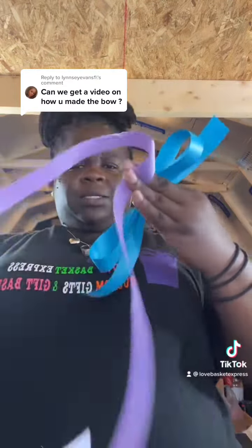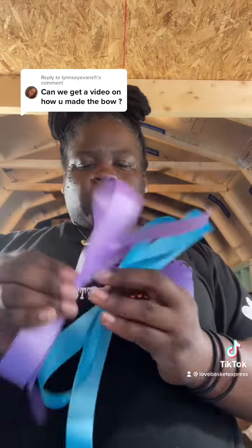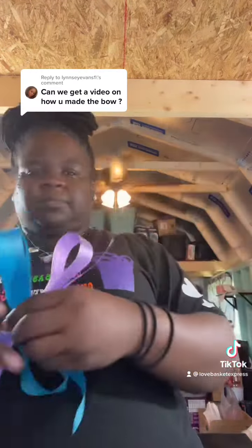You take this and then take your next color — you want to alternate colors, keep it nice and colorful. Then you just pinch this one together and keep stacking it, just keep stacking it. In the satin ribbon I try to use at least three pieces of each color.